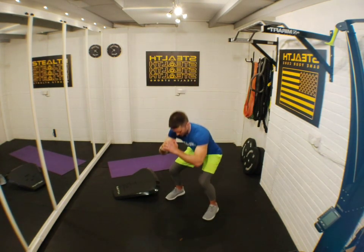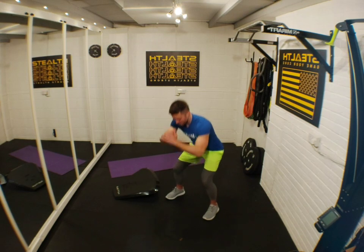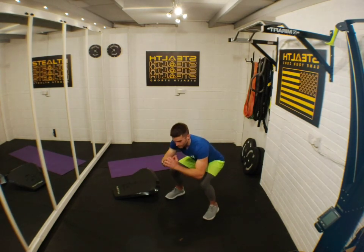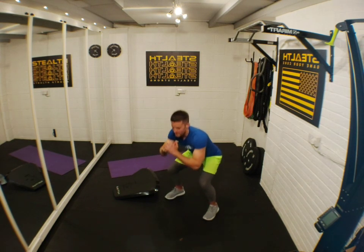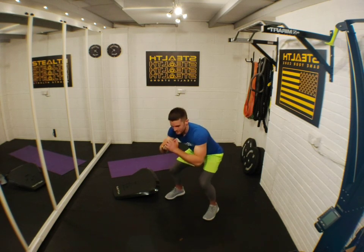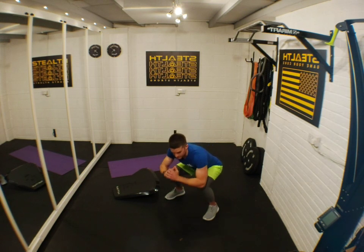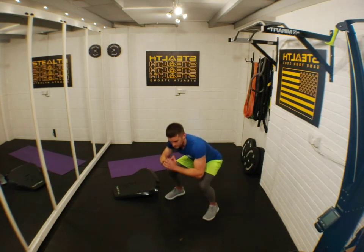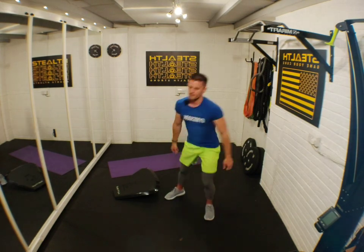Three, two, one — let's go! Let's pulse, stay nice and low. If it's too hard, come up higher. It's a very minimal exercise but that doesn't mean it's not worth doing — remember you can do this at any point during the day. I'll give you some examples after the workout. Keep pushing, it's burning now. Five seconds — three, two, one, nice!